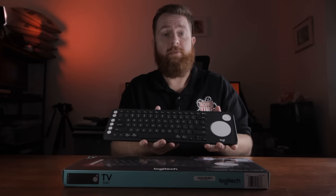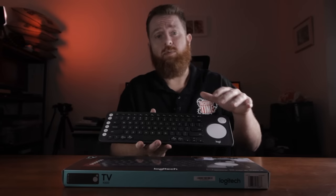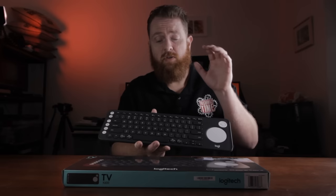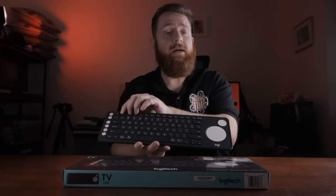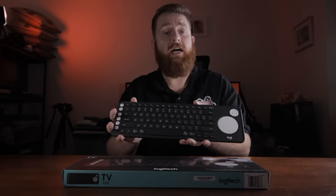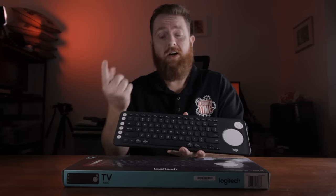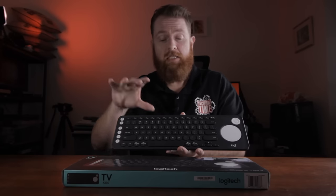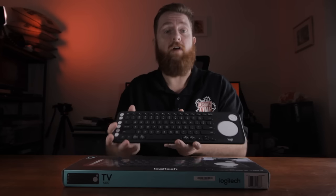Would I recommend this keyboard? 100%. I've had a few Logitech keyboards and by far this one is my favorite. The main reason I got it was the keyboard and trackpad in one, as well as the Bluetooth functionality to switch between three different devices — for me that's the perfect device. If you're looking for just one device it may not be the best option, but for a TV or multiple devices it's definitely a great option.